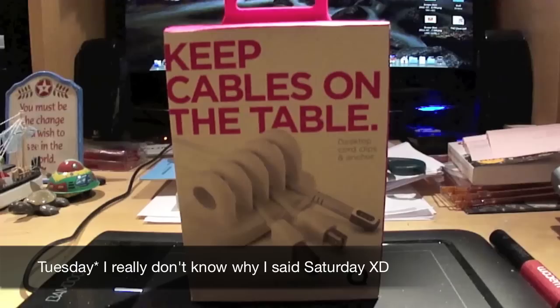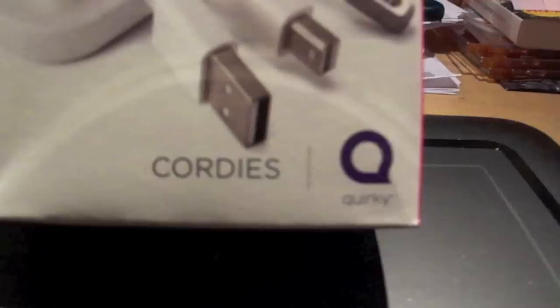Hey there, YouTube. France Hopper here. It is Saturday, August the 9th. I've got an unboxing video for you today.